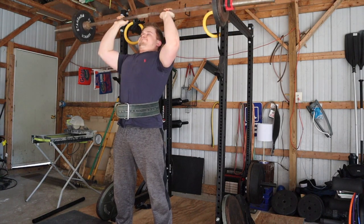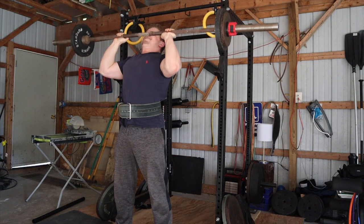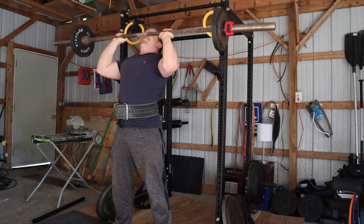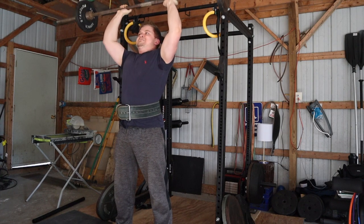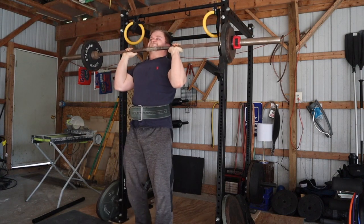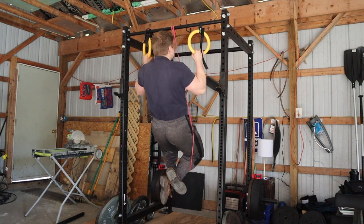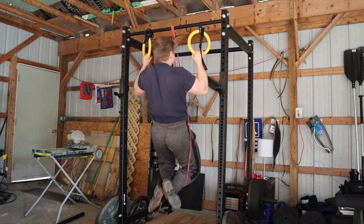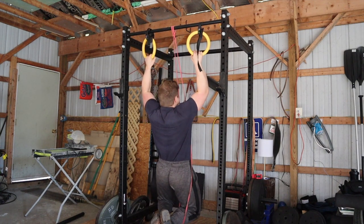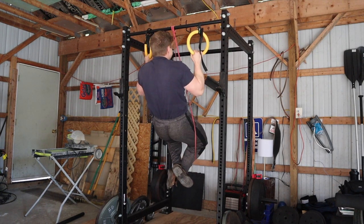After that I moved on to deficit Pendlay rows — they're going very well. Got a new PR: 210 pounds for 12 reps. My lats have been growing well from these and also from starting pull-up training again. I'm surprised the performance is so good because I'm doing them as a second back movement — pull-ups first, then rows — whereas before I would do rows first. The fact that I'm still hitting all-time PRs on the row shows my back strength is getting better than ever.